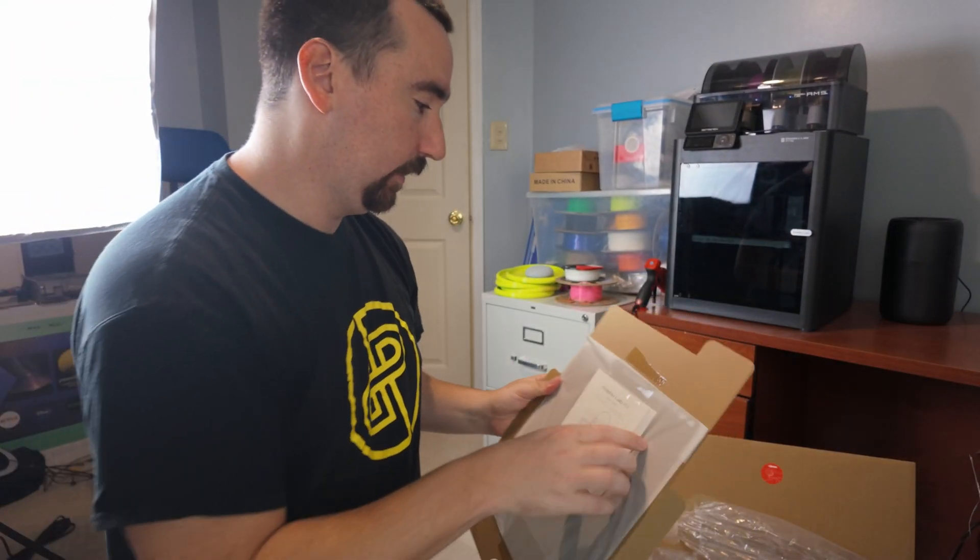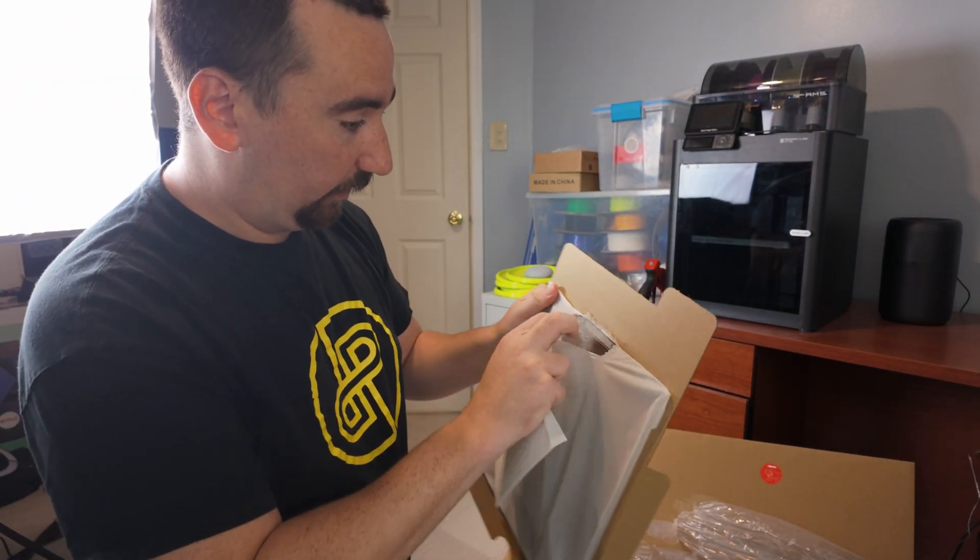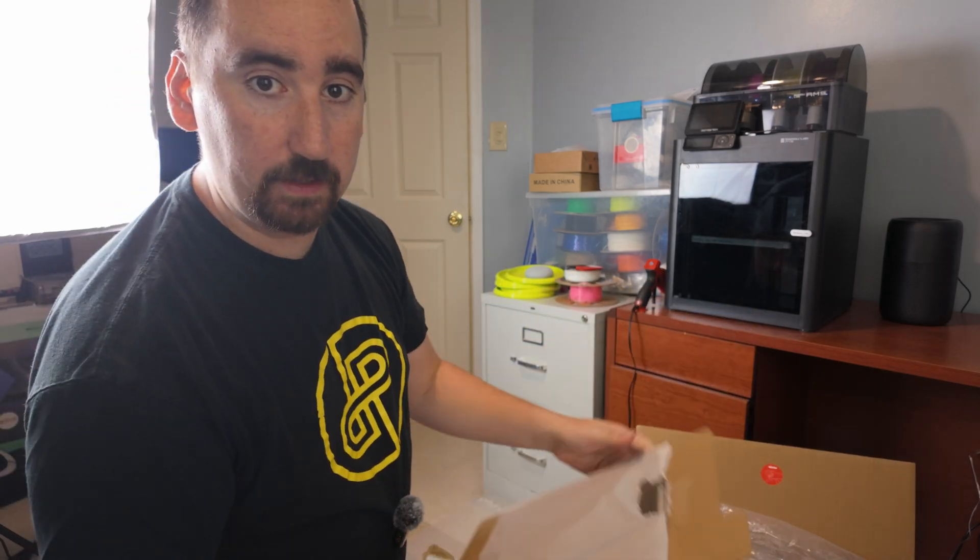Bamboo Lab A1, and it's got the PEI sheet here — a gold one, very similar to what my P1S came with.